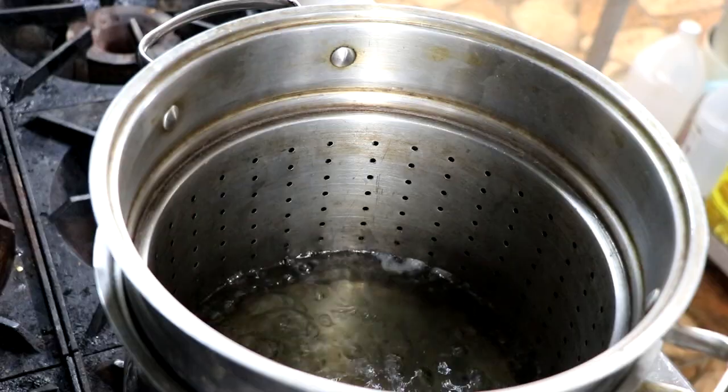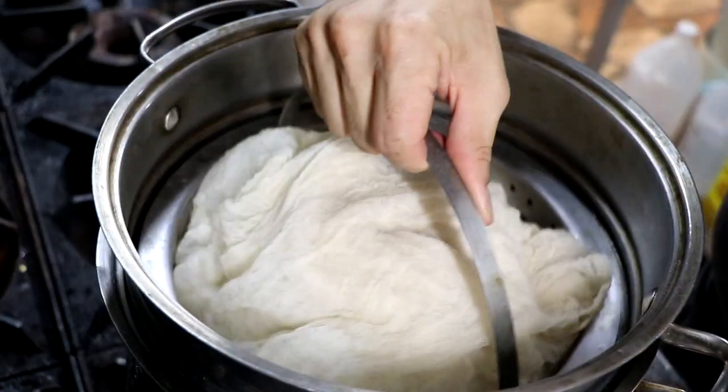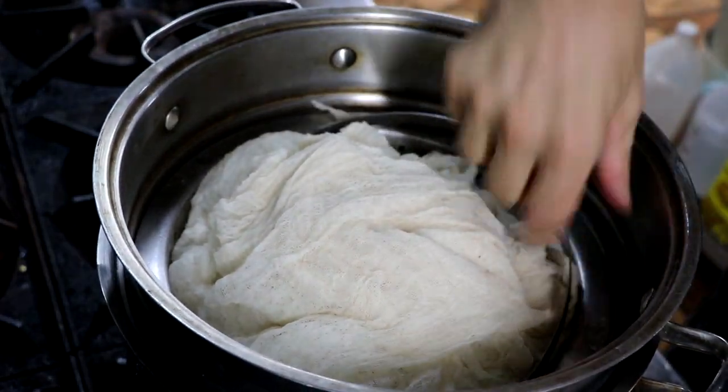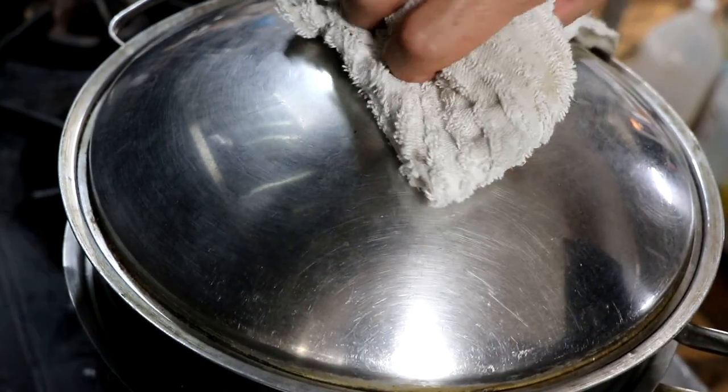We're going to go ahead and put that in our steamer. Four pounds for this little steamer was perfect, so I'm actually doing multiple batches for our project. You're going to let it steam for 50 minutes.